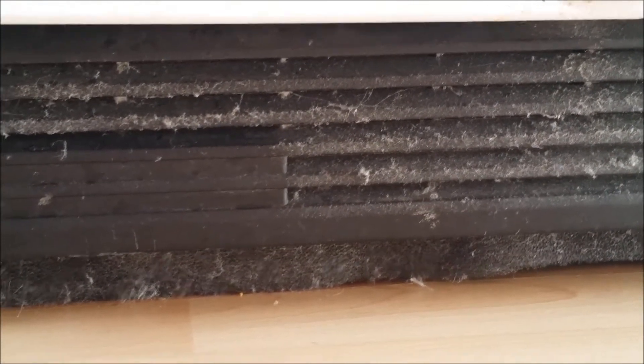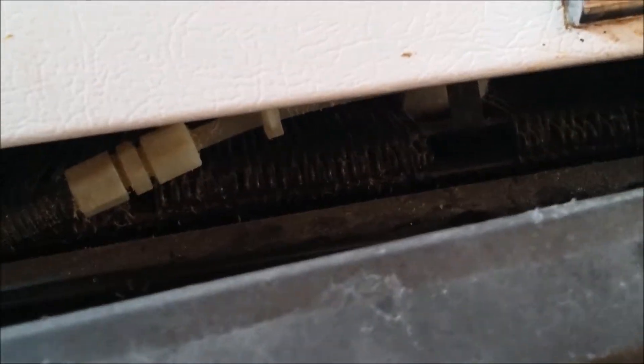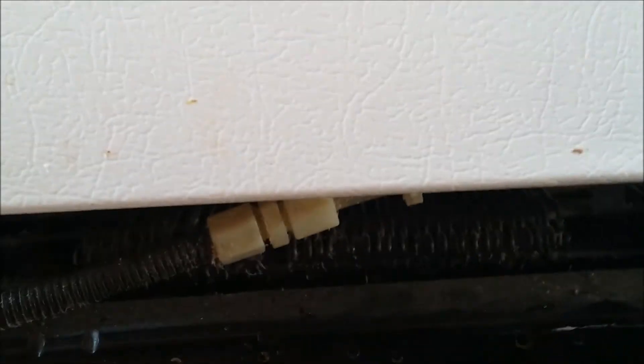This refrigerator has been running for about three months or so. It's so inefficient it runs almost 18 to 20 hours a day. I'm going to keep it until it dies, but this is the grill here that covers the underside of the refrigerator — the coils are behind there. I just built a filter. Let me pull this off. At about three months you can see it sticking up against the refrigerator.